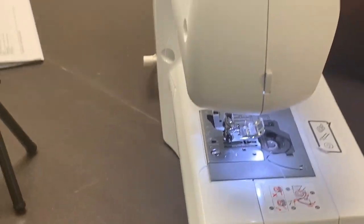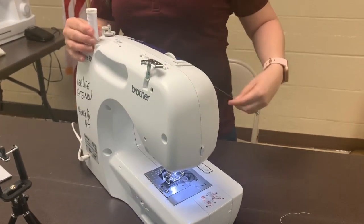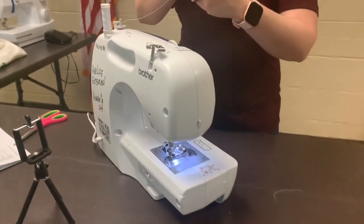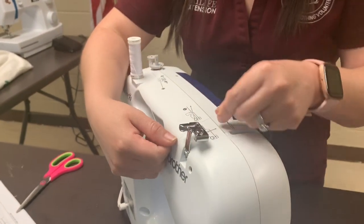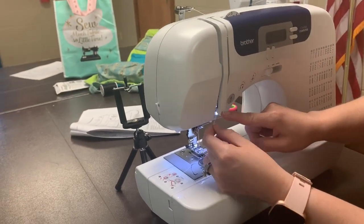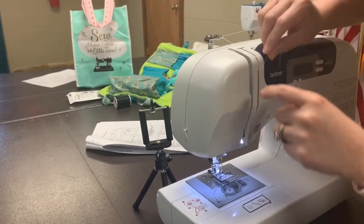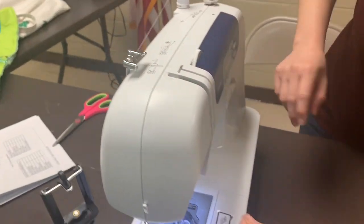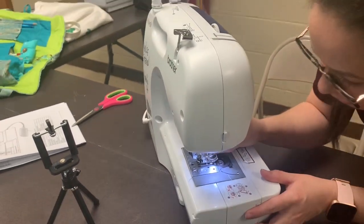Now we have to thread the top of it. Like I mentioned, there are different steps — each sewing machine has a different illustration. I'm just going to slightly cut this thread so I can put it into the needle. Right here is one, so we're going to go to one. We're going to find number two — all the way down. Number three, pick it up. And then number four — there's a little metal piece in there and you just need to hook it in there. Step five is to thread this thread into the eye of the needle.